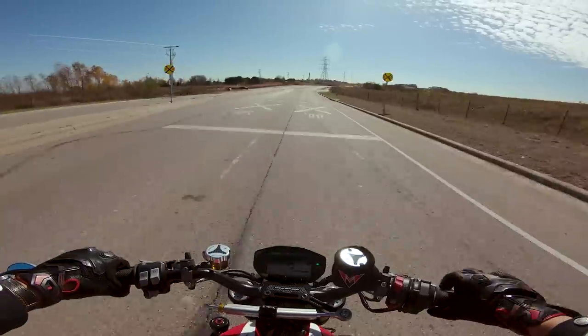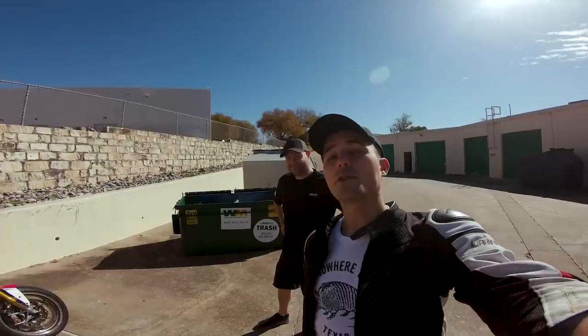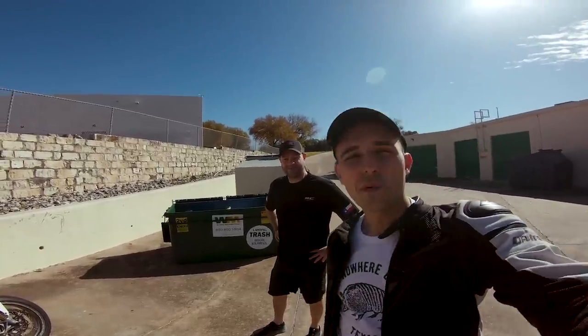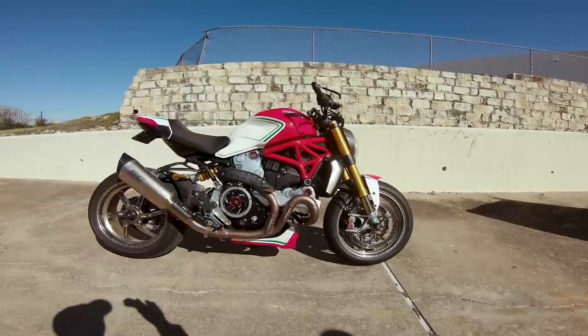It's really fast, holy crap! What is going on everybody? Welcome to a very interesting episode of Yaminoob. We have with us Nate from Motovation. We will be riding this wonderful Ducati Monster 1200 S.